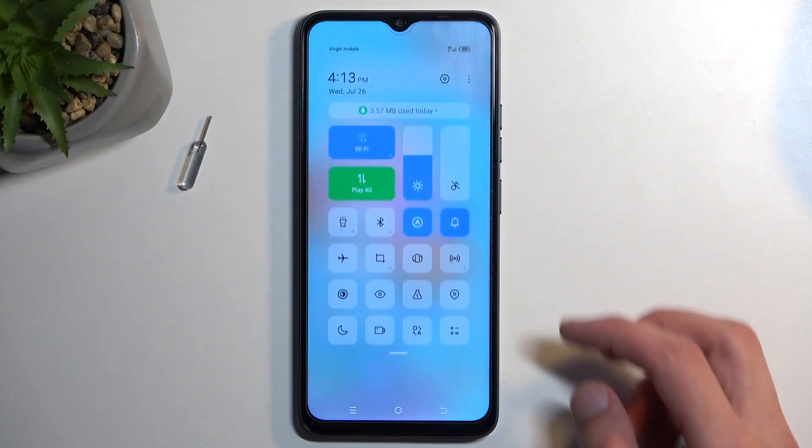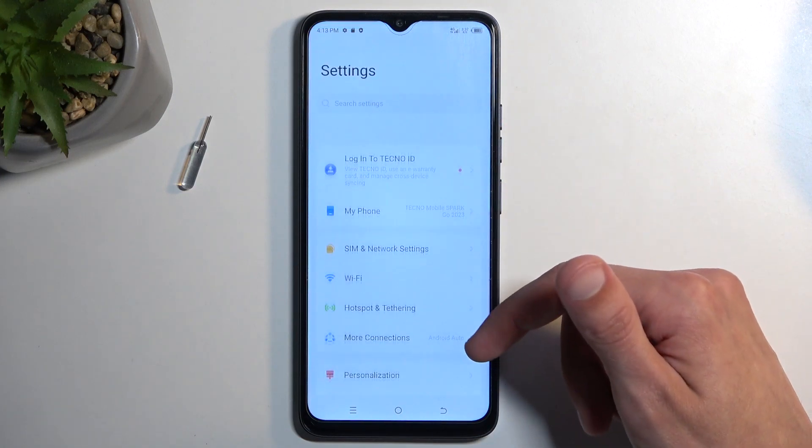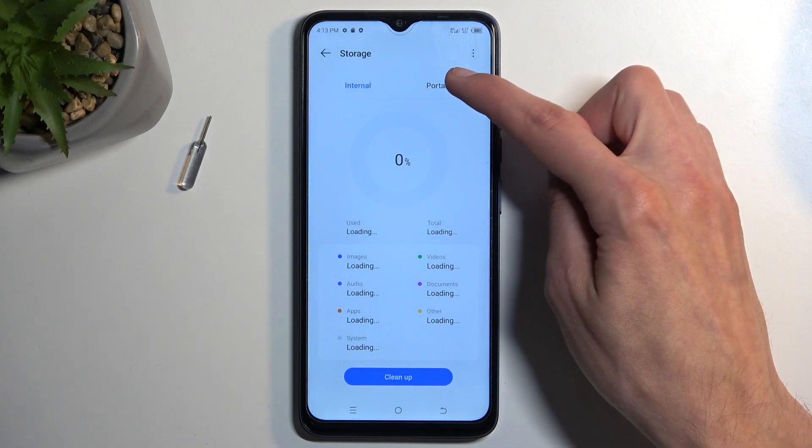So to get started, pull down your notifications and navigate into the settings. In the settings, we're looking for storage, right over here. And there we're going to select Portable.